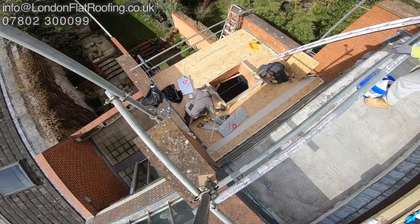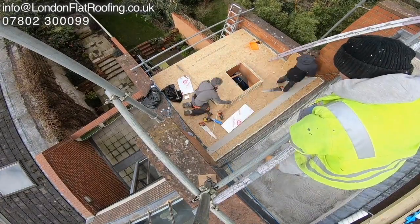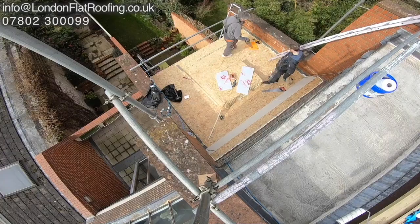We're insulating the roof — we'll be turning it into a warm roof — and we've also insulated all the upstands here. For safety, we're covering it up.